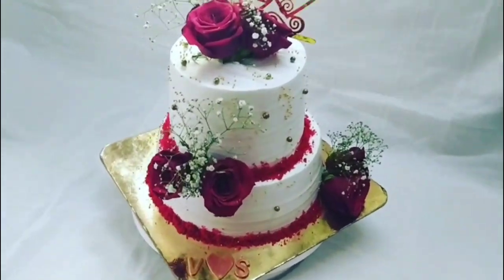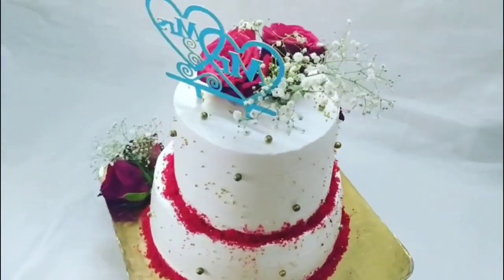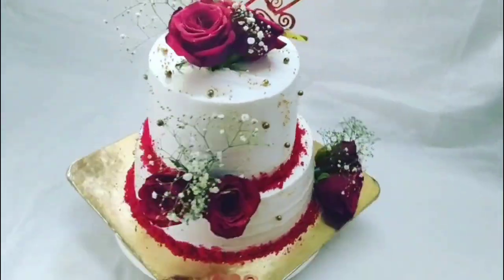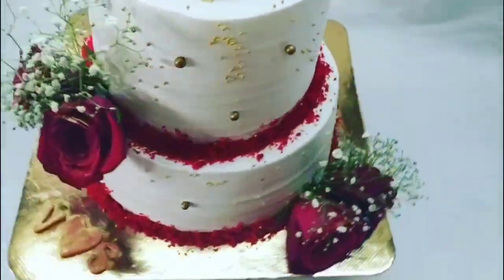Hello, Assalamualaikum. Welcome to Sajmi's Cooking Art. I am going to make a special cake — a wedding cake. Red Velvet, 2kg. I am ready for this packing.